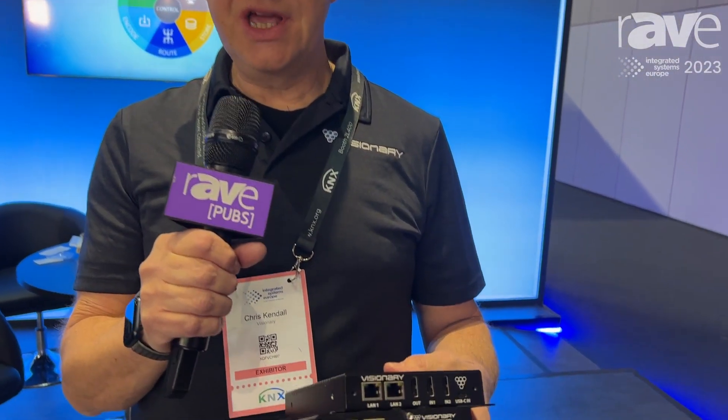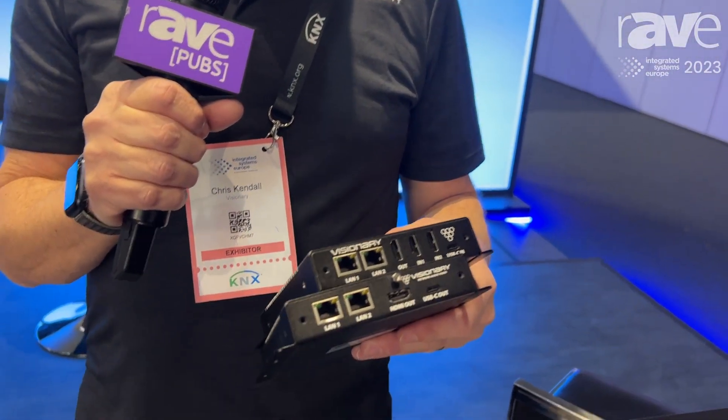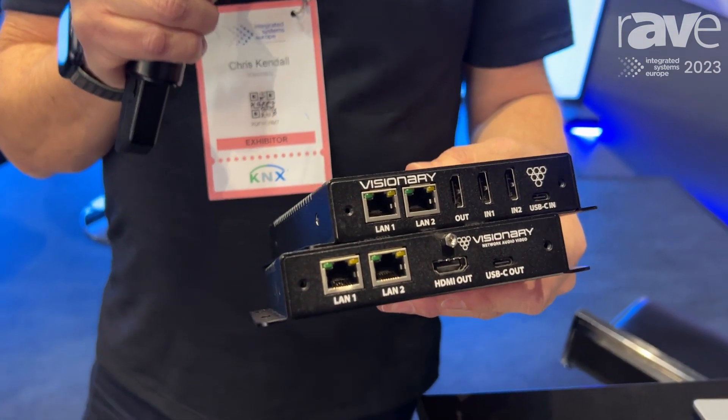Hi, I'm Chris Kendall from Visionary, and today this is the DUET2 encoder and decoder. The dual LAN port with POE plus and a POE pass-through.